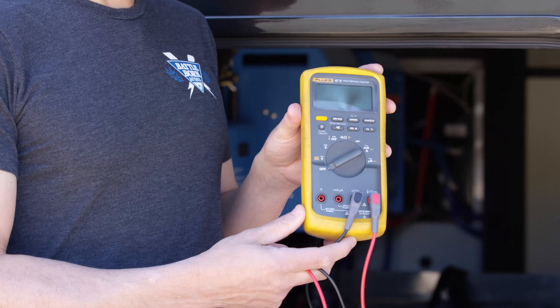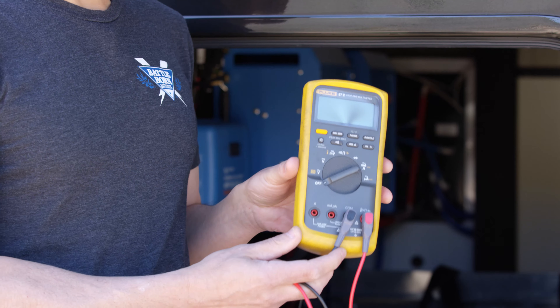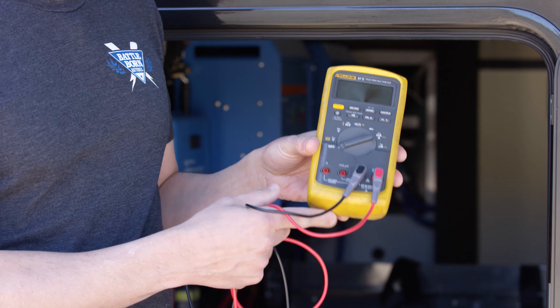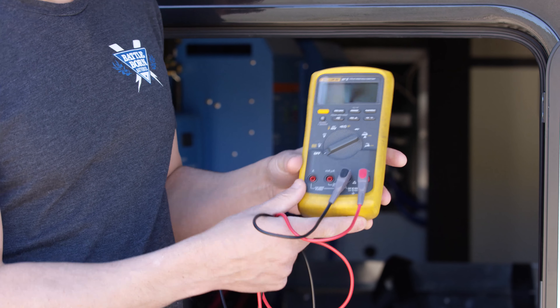This is a different kind of multimeter. This is a Fluke. It's a little fancier — it's about $500 — but it's a lot more accurate. This is accurate down to like tenths of millivolts.